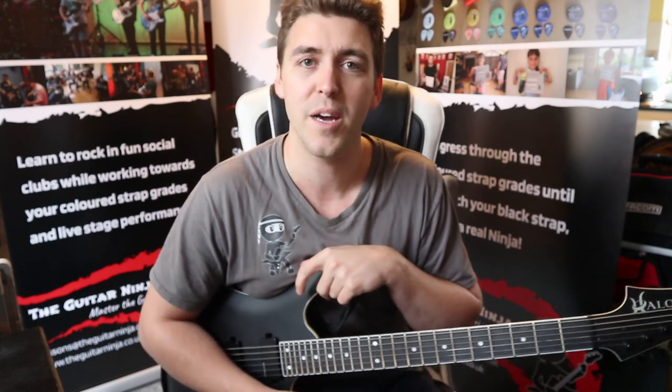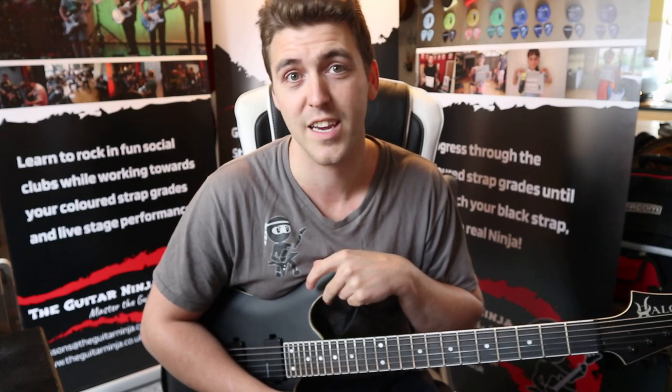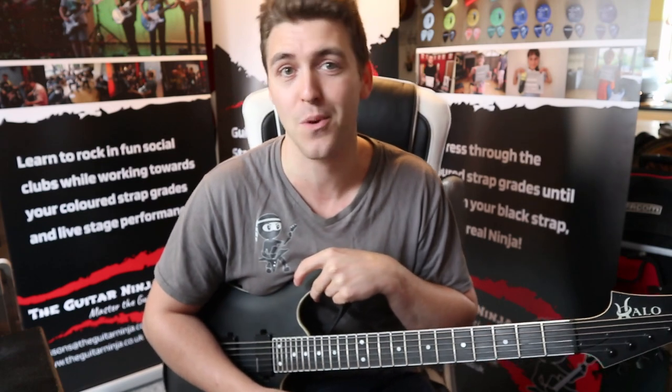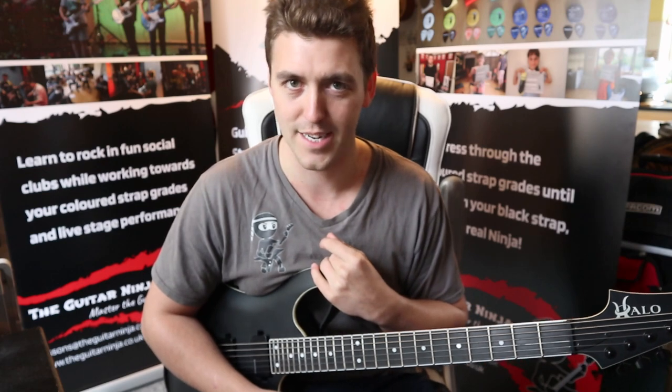The colors are based on what you're working towards: the white strap is to get your white, yellow to get your yellow, and this is to get your orange strap. Once you have your orange strap, from here to green is one of the hardest sections, so this one is the stage just before it gets really difficult.